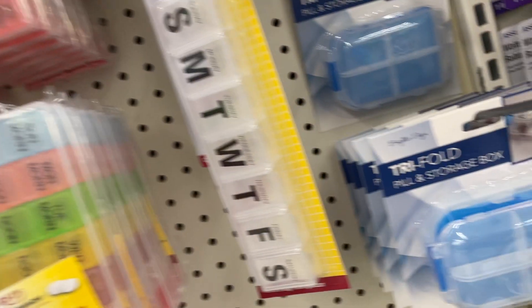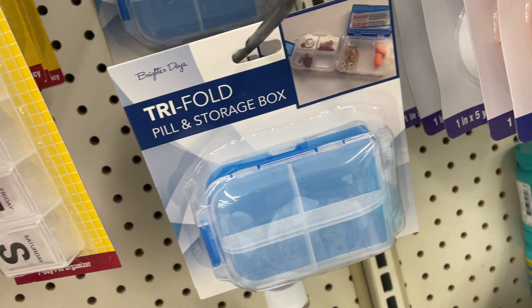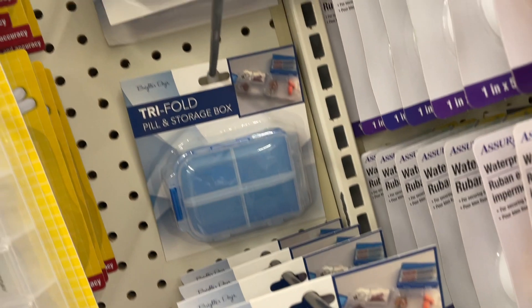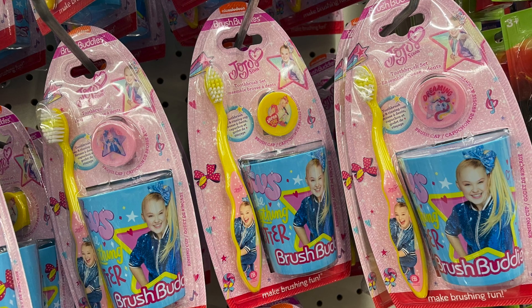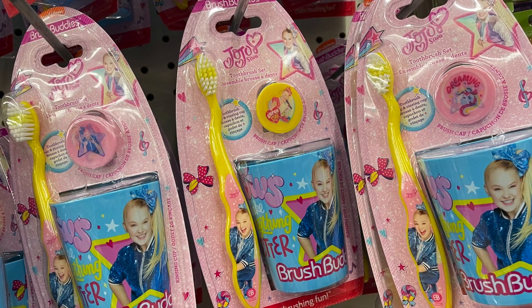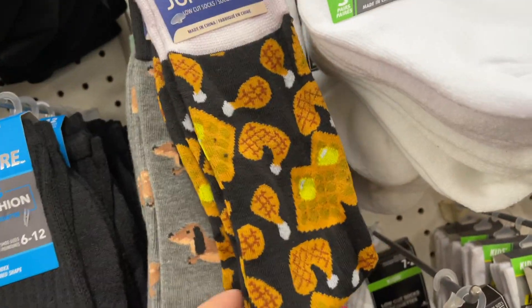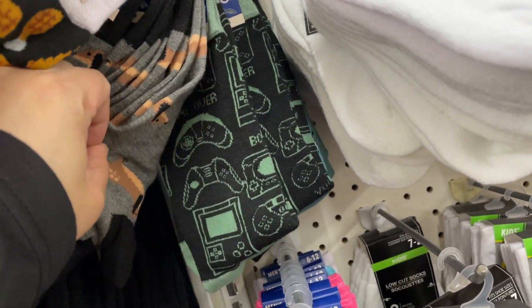They still had some of these tri-fold pill and storage boxes — I hauled one of these a few weeks ago. It looks like a perfect organizing item for your car or travel bag. For your child or the kid in you, they had JoJo toothbrush kits with a cup, a toothbrush, and a brush cap. Some giraffe socks — super cool! And look at these: chicken and waffles, a dachshund, soccer balls, video games. Very nice.